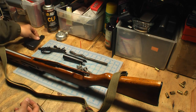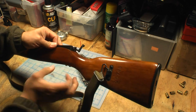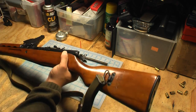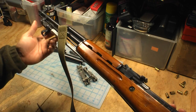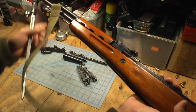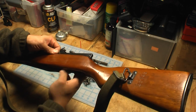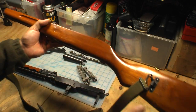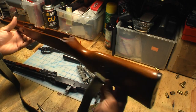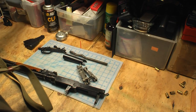Once the magazine and the trigger group are out, you should be able to tilt the receiver up from the front. It'll be easier if you have the bayonet still attached — go ahead and open the bayonet up. Now you can tilt the receiver up and out of the stock. Now you've got the stock removed. My stock is still attached to the receiver by the sling so I'm going to go ahead and set it aside.